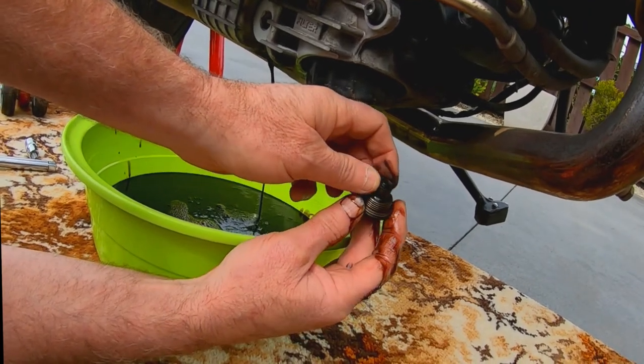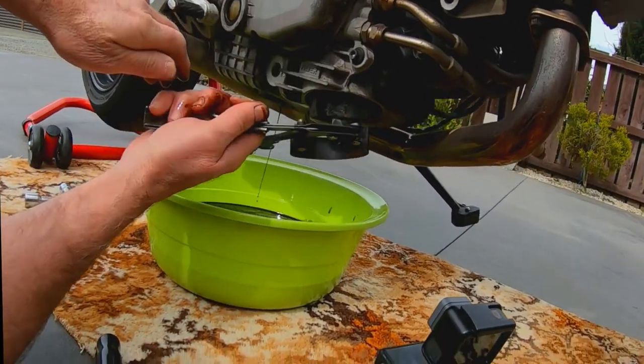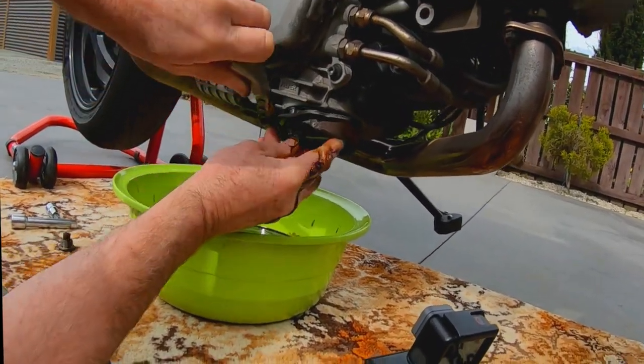Put your sump plug to one side and grab your filter wrench. Crack your filter off — and of course you're just throwing that away.